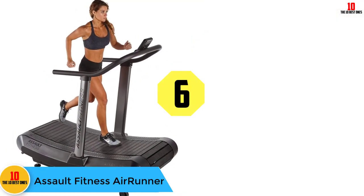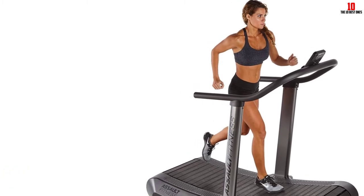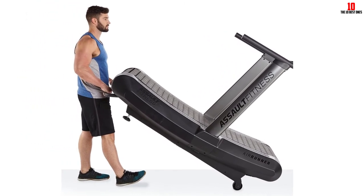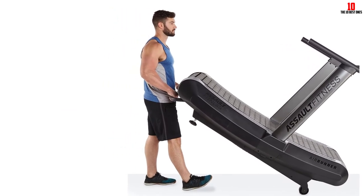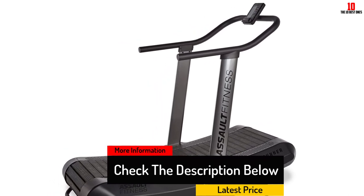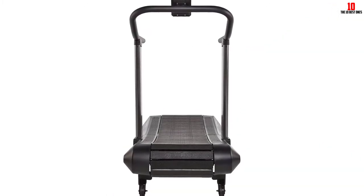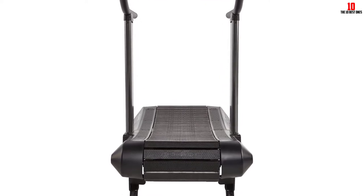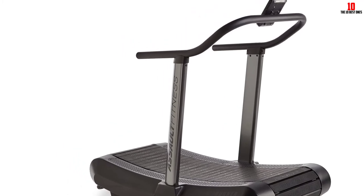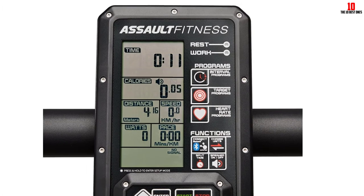At number 6, we have the Assault Fitness Air Runner — the most popular curved treadmill for home gyms and our favorite overall pick when reviewing top manual treadmills. Designed with athletes in mind, it has smooth mechanics for fast acceleration and a comfortable, forgiving tread. It features a prettier interface than most curved treadmills and even comes with Bluetooth. The Air Runner is the lightest model on our list at 280 pounds. The running track has a peak of 18 inches, so you'll need a ceiling at least 20 inches taller than you. It comes with a 5-year frame warranty and 3 years for other components.